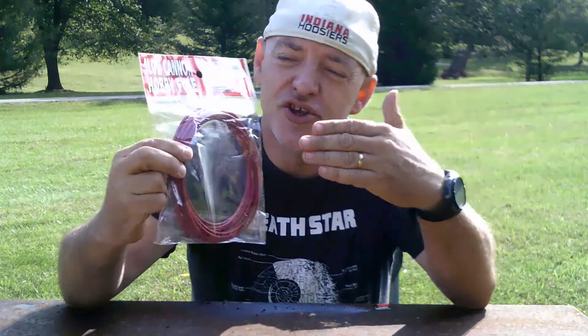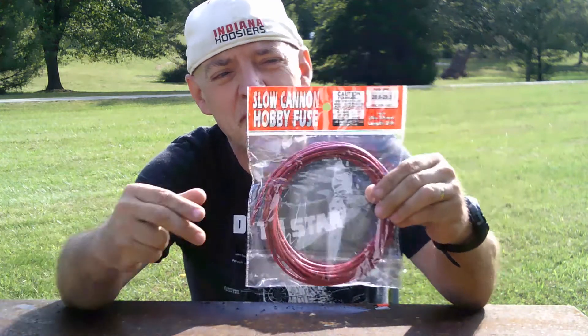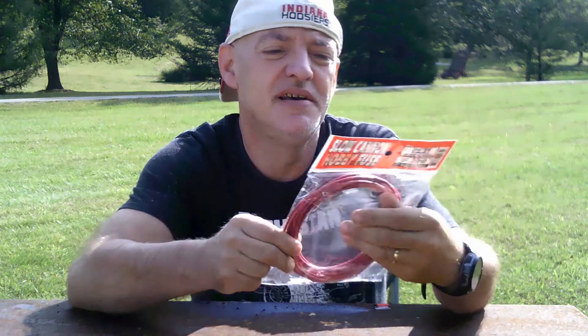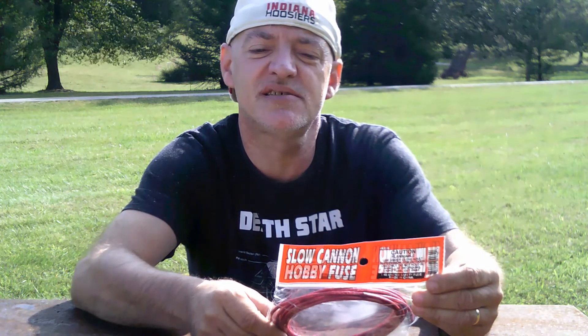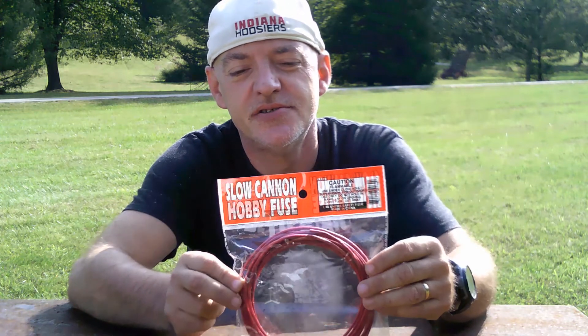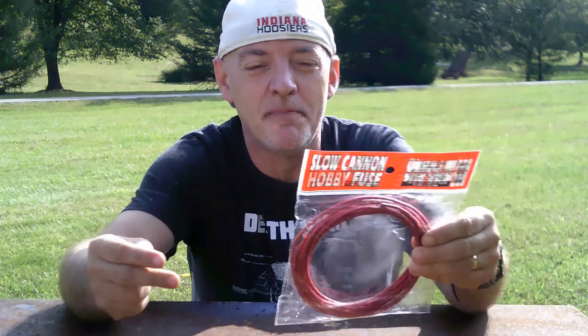You could use this for anything — you could use it for lighting fireworks, you could use it for model rocketry. The package says fuse speed 28.6 to 29.3 seconds per foot. So it's a slow fuse, but not so slow that you can't use it in a timely manner.